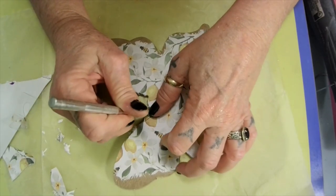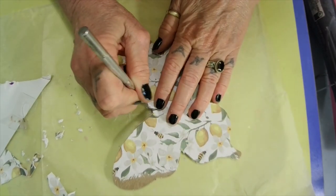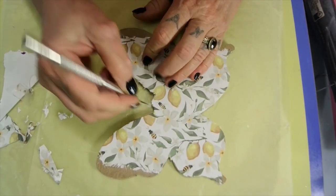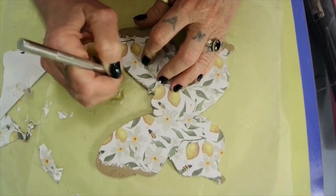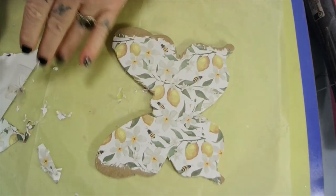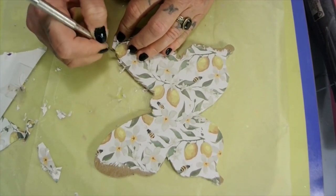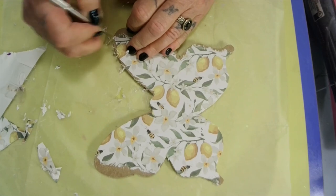I think my blade is getting dull. Y'all, when I got home I had a mold - this is for the skull lovers, y'all know I love me some skulls! It's a pot stand - you put a plant in it. It's a pot and it's double-sided with a skull on each side. Oh Jesus Christ!